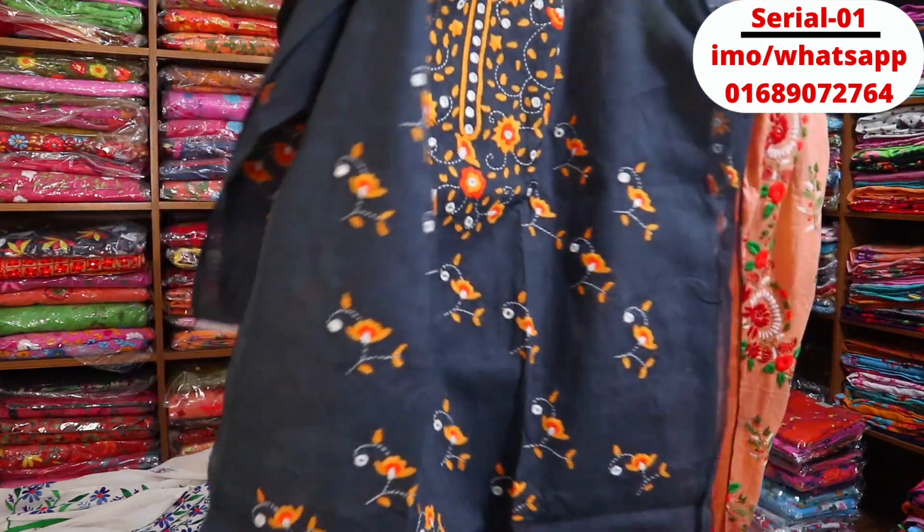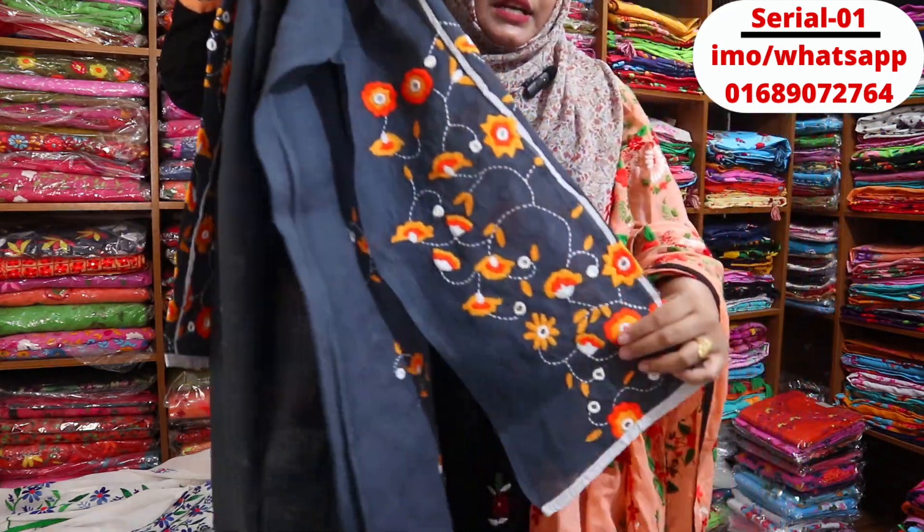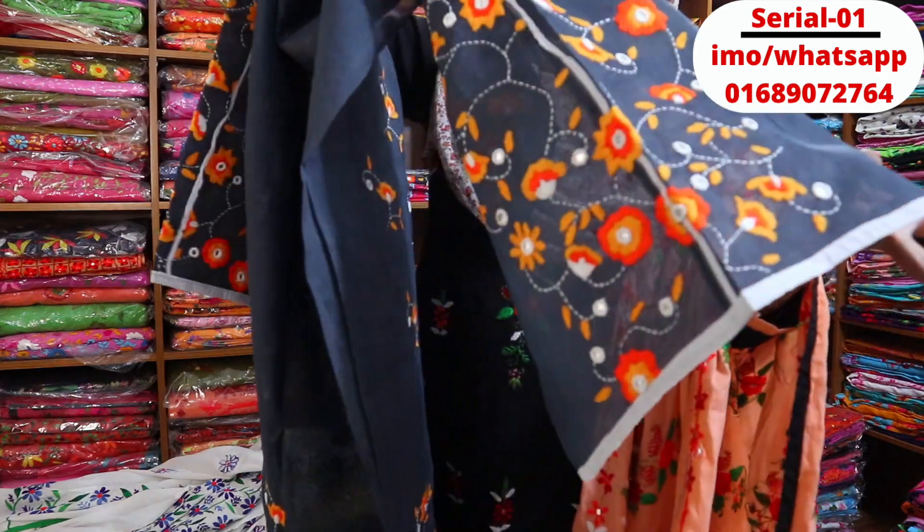This is the full front part; the back part is different. Here, I'm going to show you the full front part.